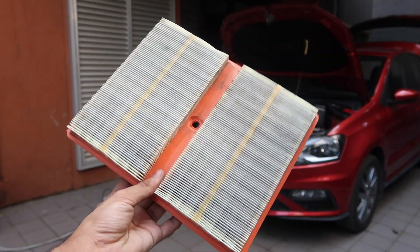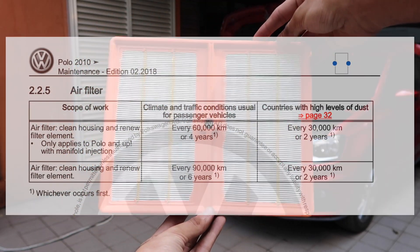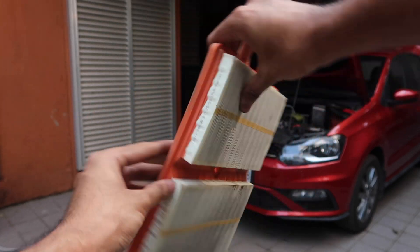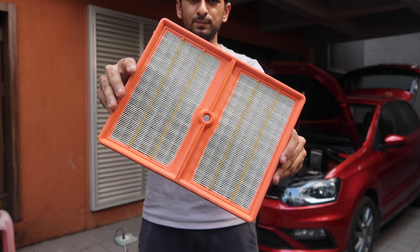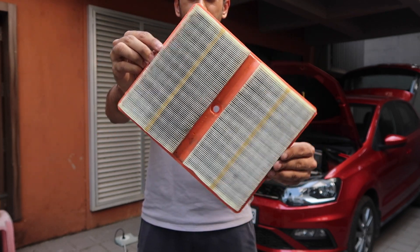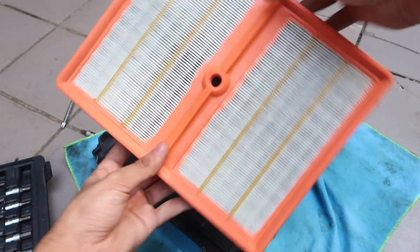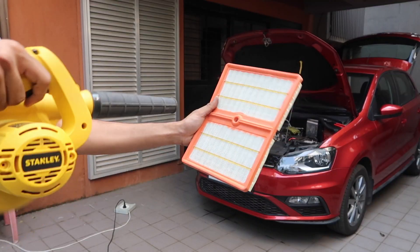With all of the screws loosened, you can take the cover off and then you have your made-in-Italy genuine air filter waiting for you. As per the service manual, the air filter is recommended to be replaced after two years or 30,000 kilometers, whichever is earlier. Volkswagen acknowledges that India is a high-dust country, so it's a must to at least clean the filter after a year or 15,000 kilometers of driving. My car is about three months old and driven only 1,600 kilometers, and this filter is fairly clean as you'd expect.